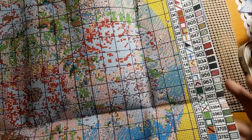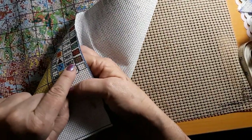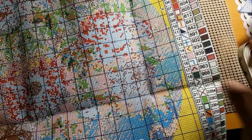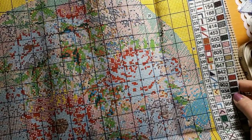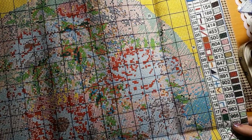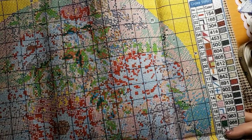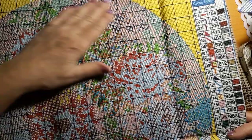I guess there is a brown — it's 3862. I see a brown right here. So it's not dark, dark brown. Beautiful. Just beautiful. Very nicely printed. Very easy to read symbols. And I would just start on one side or the other and just go for it.